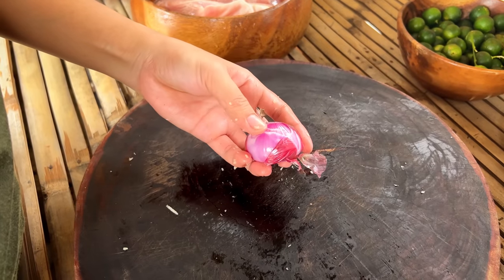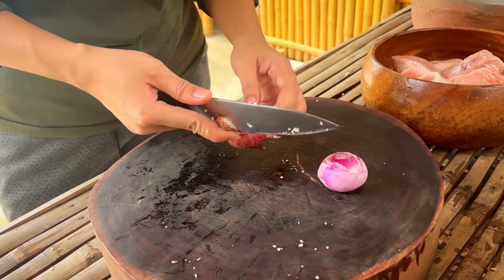Let's start with the chicken. I'm going to cook the chicken. We have about 6 pieces here.